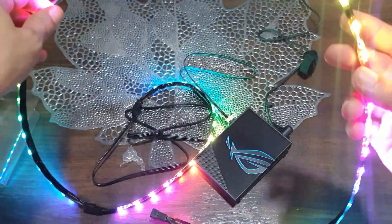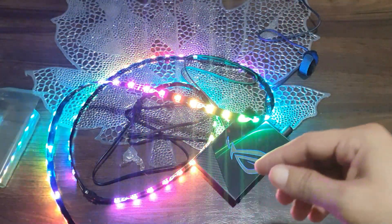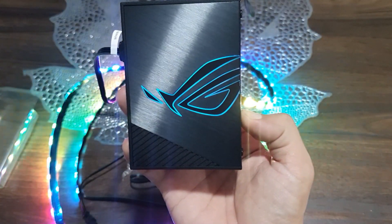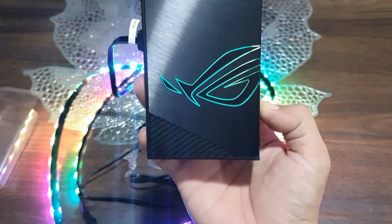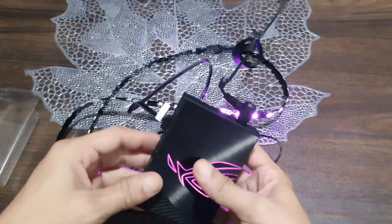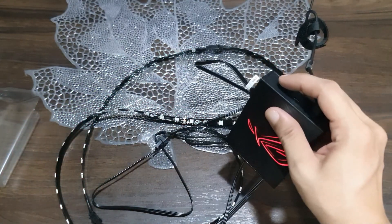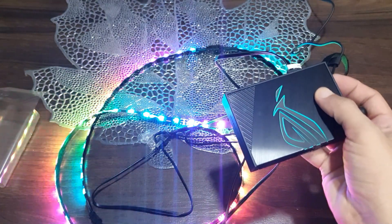To customize the lighting effects, it is required to use the Armory Crate software, downloadable via the ASUS website. I'm an avid fan of RGB, especially adjustable ones, since I want to light up my PC with lots of LEDs. I personally need an RGB terminal or hub that can handle all RGB consistently, controlled all at the same time, and I guess the ASUS ROG terminal does the job.